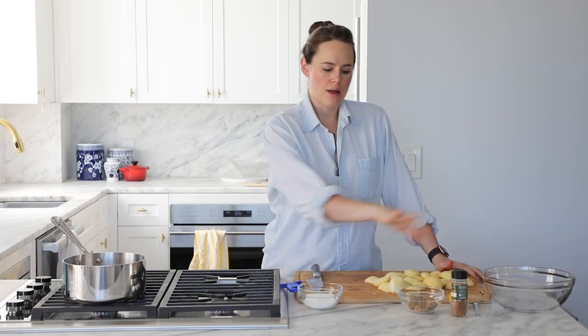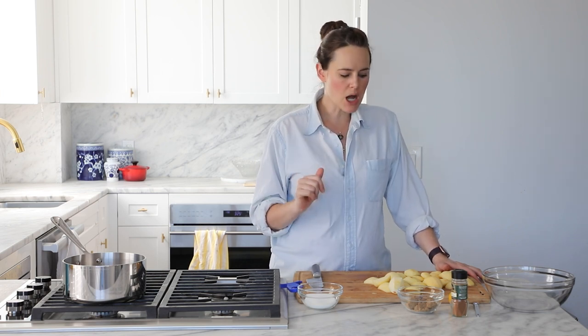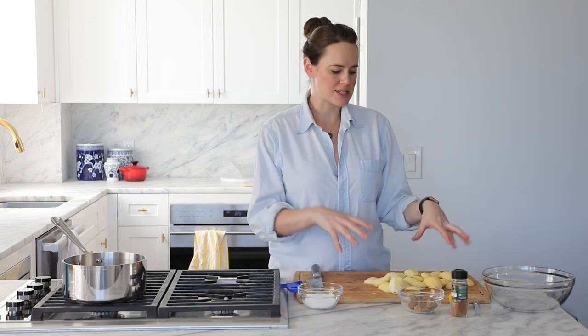Now you want to think about where your apple compote is going before you cut it. If you're going to put it in apple cupcakes, you're going to want to cut them into smaller pieces — kind of more of a brunoise, like a small dice. If you're going to put it on top of ice cream, that same cut would be beautiful, but you might want it a little thicker, a little bigger, some meatier pieces. If you're going to fold it into a cake, you might want a bigger chunk. But it's totally up to you — just think about the final destination. If all else fails, cut it into a medium dice, which is what we're going to do.